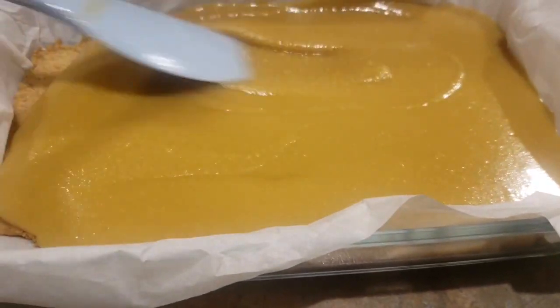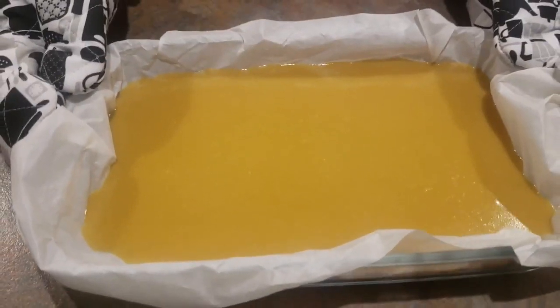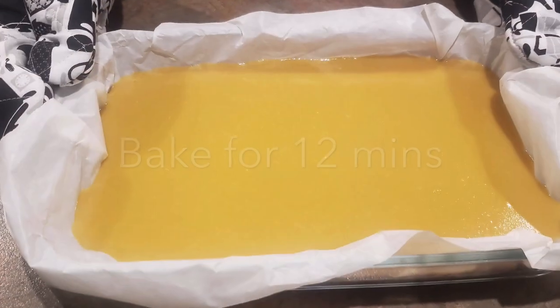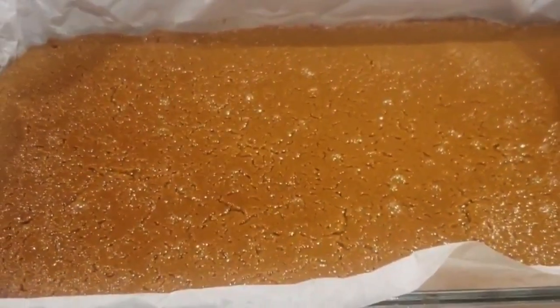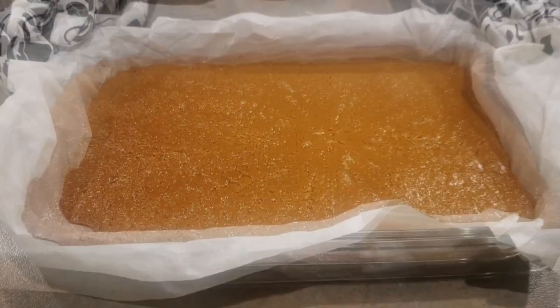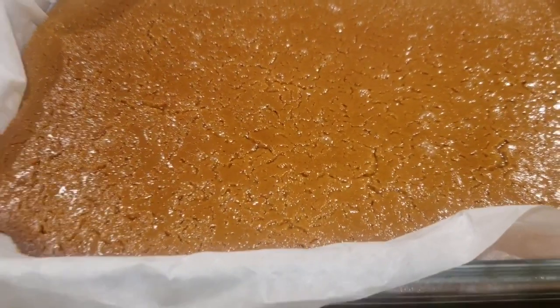Once your caramel is ready, pour it over the base, gently tap it, and bake it for an additional 12 minutes.